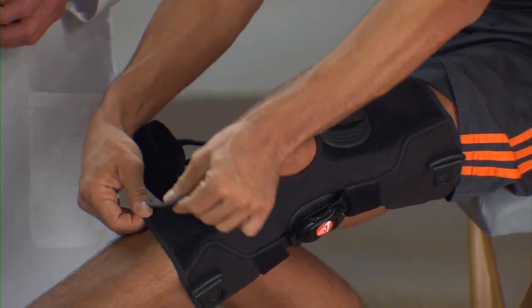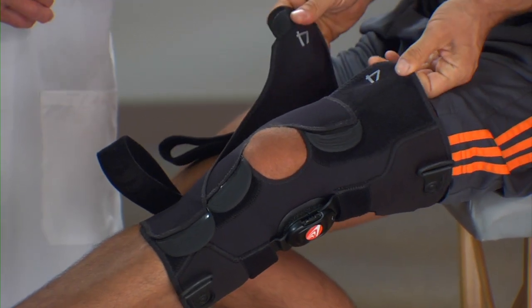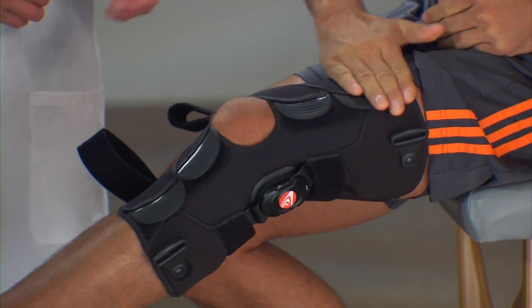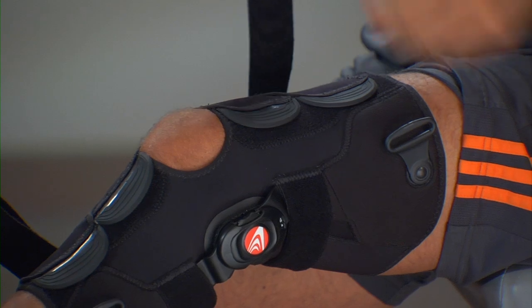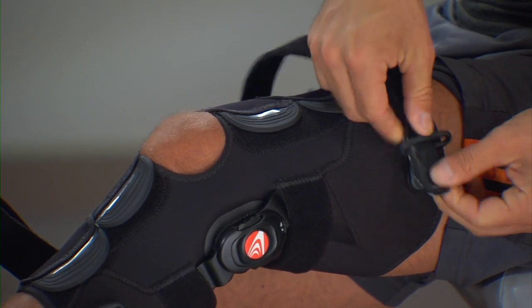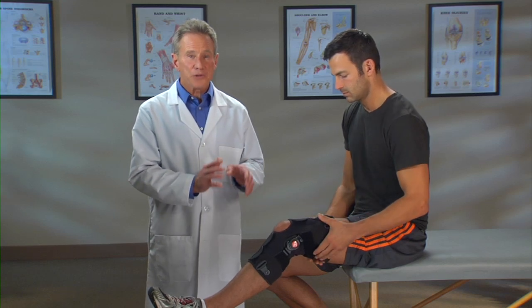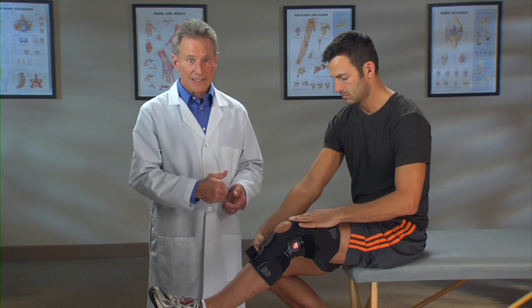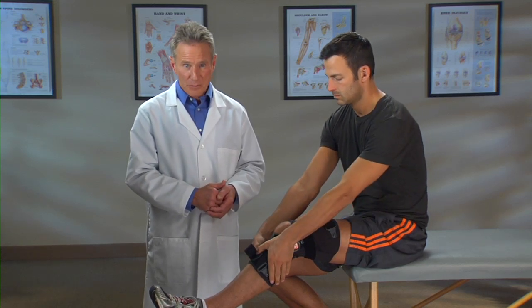Pull tab three across the lower shin. Now tab number four — pull it across the upper thigh. Finally, pass strap number five through the ring on the outside of the thigh. To make sure the brace doesn't move, continue to hold the brace with one hand while you pull the strap snugly and attach it back on itself. Do the same for strap number six.